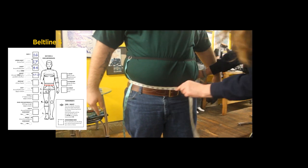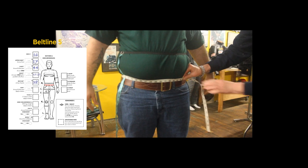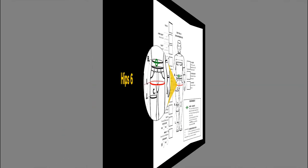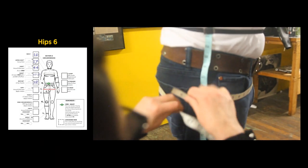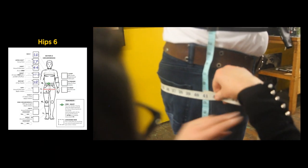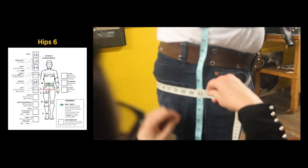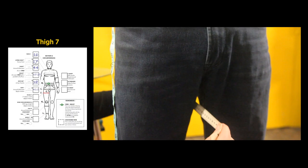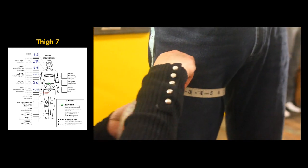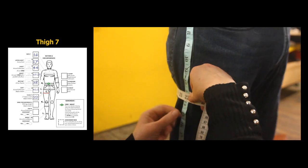Larger riders, make sure your belt is at the point where you normally have it, and take the measurement just at the top of the belt. The hip measurement is taken at the widest point of your hips with the tape parallel to the floor — our measurement is 40 and a half inches. Starting two inches down from the crotch, take your thigh measurement: 22 inches.